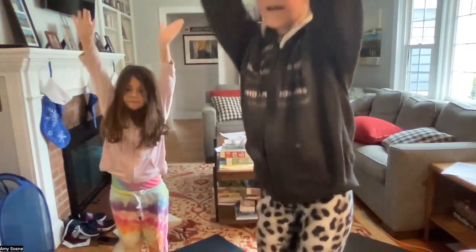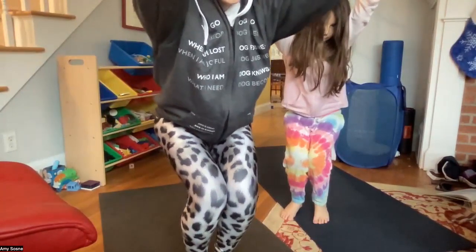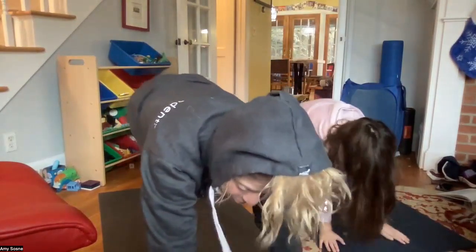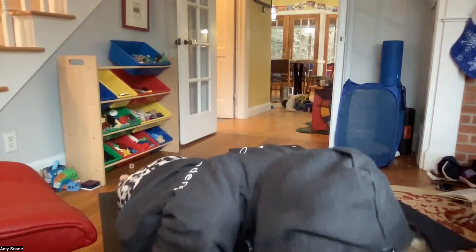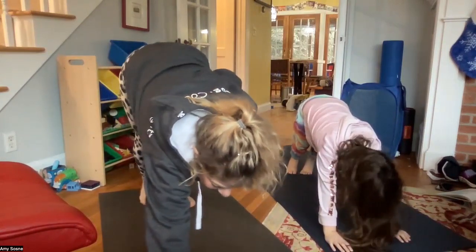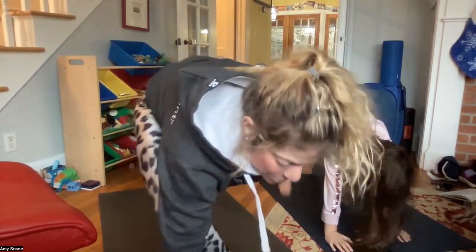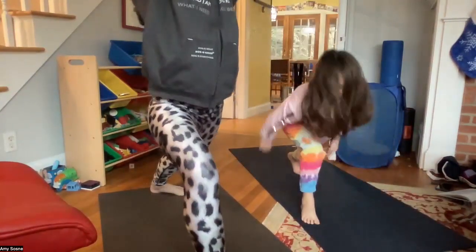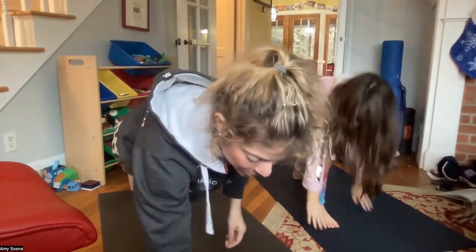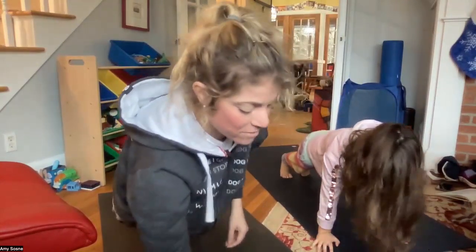Inhaling arms up overhead, exhale coming into sun salutation B, sitting into chair pose — Utkatasana. There really is no good way to demonstrate Utkatasana. Inhaling in chair, exhale forward fold, inhale halfway lift, exhale coming back to plank pose, inhale plank, exhale chaturanga and knees-chest-chin, inhale the baby cobra or upward dog.